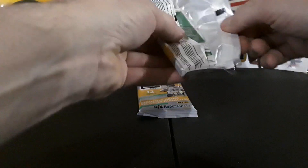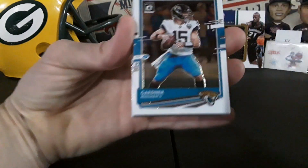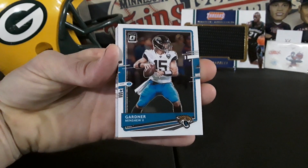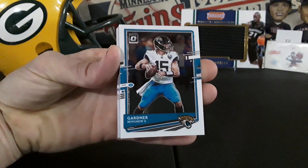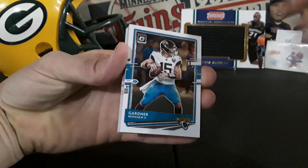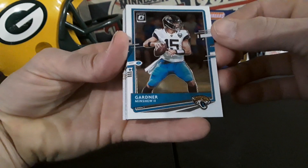See what the Optic looks like this year. I usually love the look of Optic. Like I said, last year I wouldn't pay $9.99 for a fat pack of Optic, but this year I'll take anything I can find. Here we go.